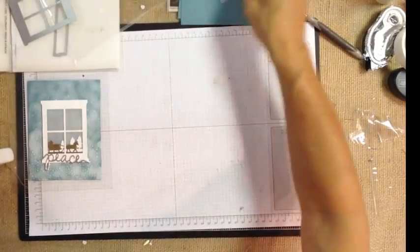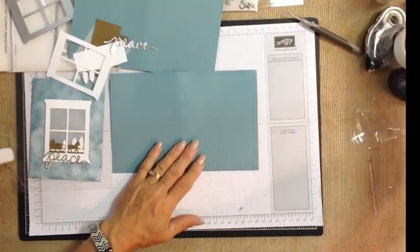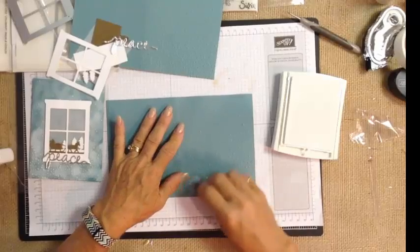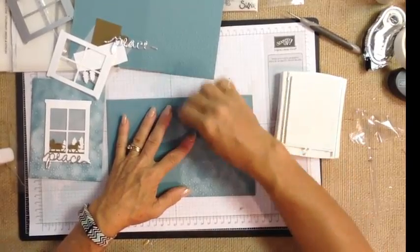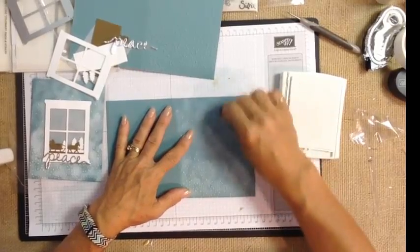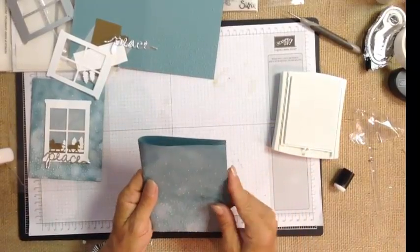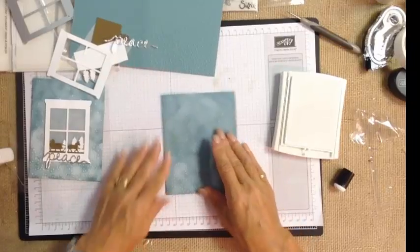We've already embossed this card. Now we're going to take our Whisper White craft pad and a sponge dauber because we want it to look like it's snowing. We don't want just little dots — we want to cover the embossed dots with the craft white ink. You can make it swirl so it looks like a snowstorm, or smooth it over. How dark or light you make it is your aesthetic. Then we'll fold the card in half and crease it with a bone folder.